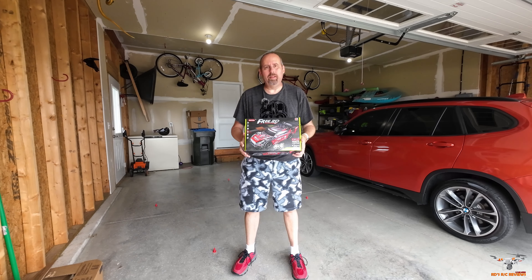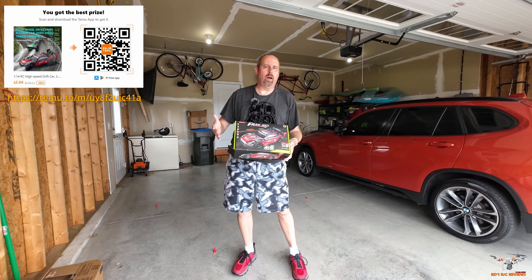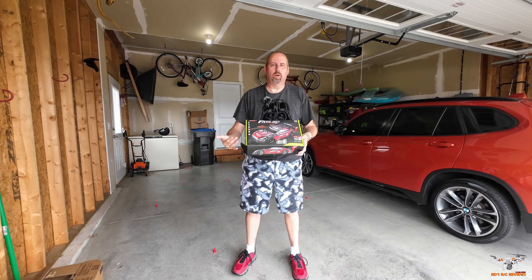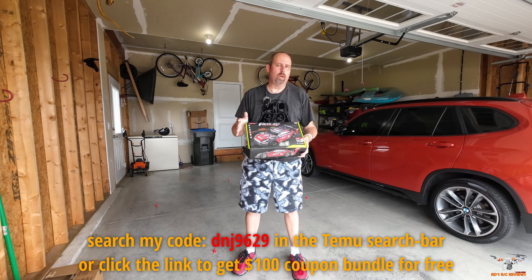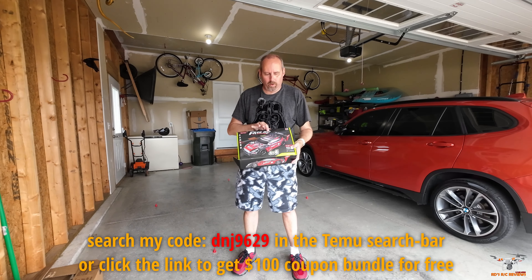Hey everyone, welcome back to the channel. Today I'm going to take a look at this cool little drift car that was sent to me from Temu. This is an all-wheel drive — it's still toy grade, but it's something that ought to be fun to drive around on concrete or inside of your garage. They give you some slicks you can put on that are plastic to drift with, or you can just use rubber tires for regular on-road driving. This is from FreeRC.